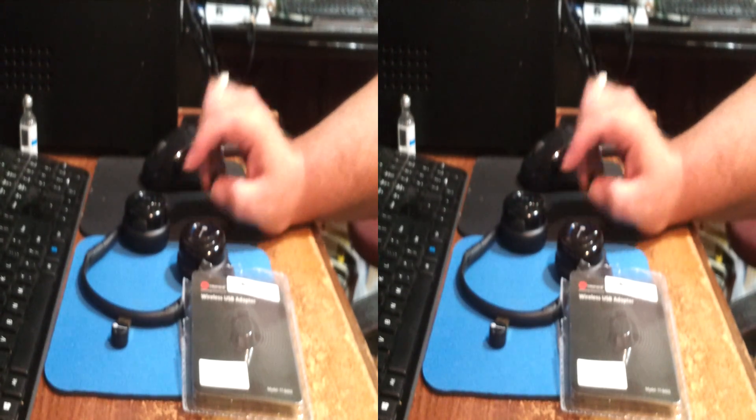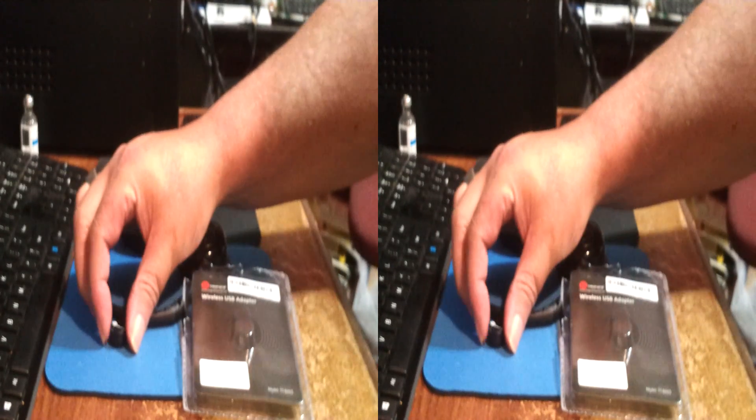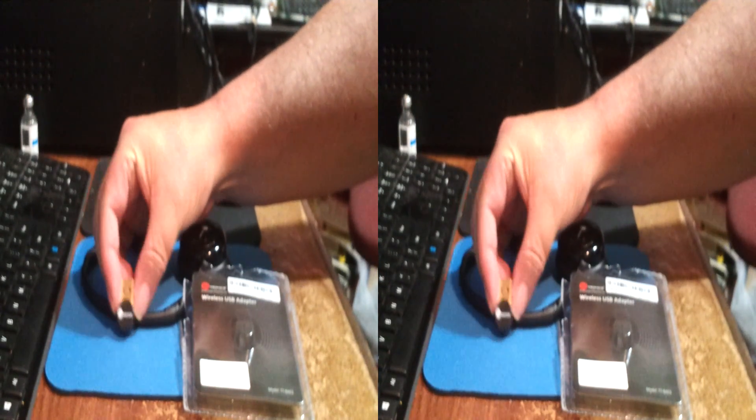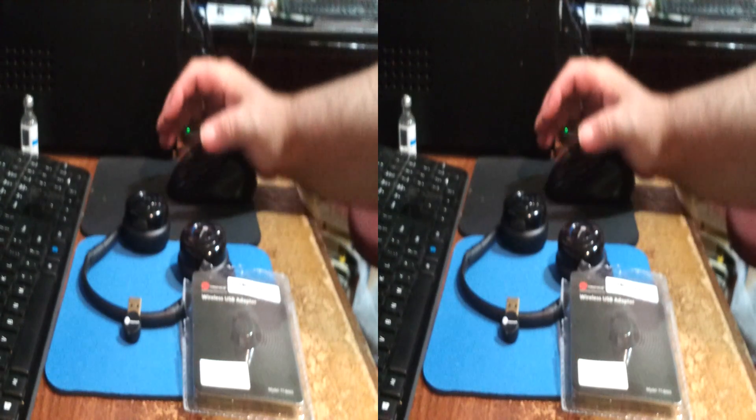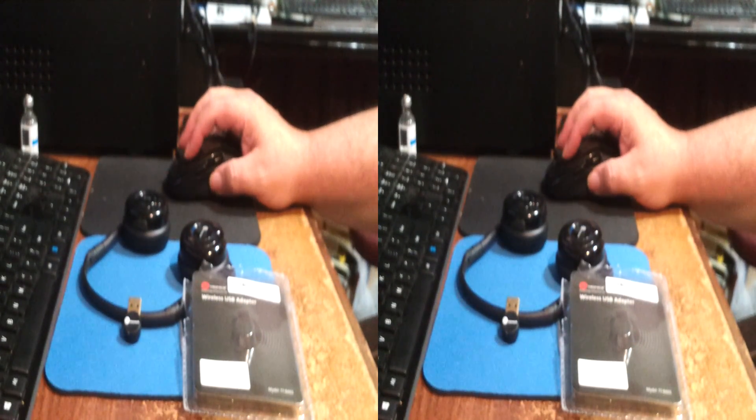The Win 7 64-bit CSR installer package took a little while to swap out the hardware stack from the default Microsoft Bluetooth package. This little tiny powerhouse is loaded with the CSR8891 chipset — it seems to be very, very new. In fact, it was so new it wasn't listed yet on CSR's website.